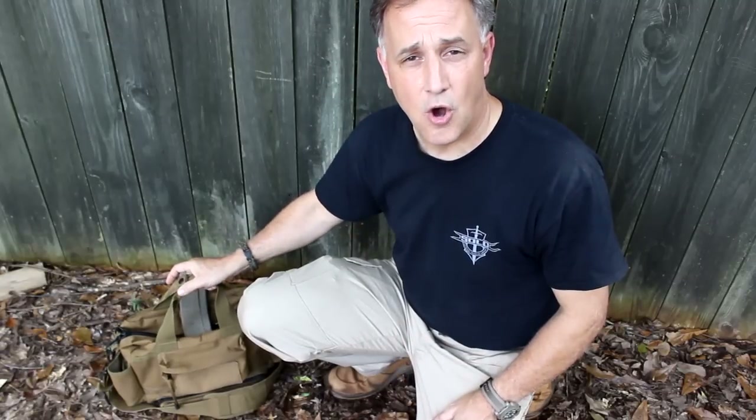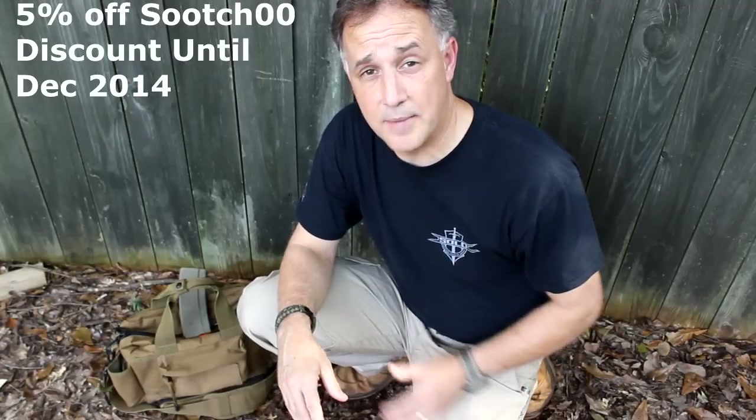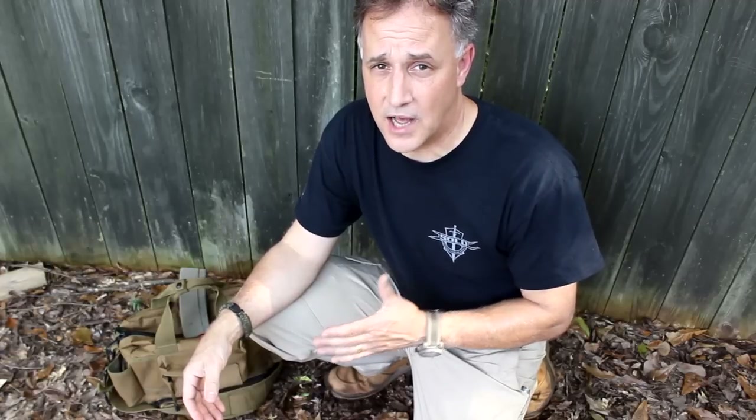LA Police Gear has really fantastic prices on their bags and their name brand gear. One of the bonuses is they're offering a 5% discount for the next 60 days using code Sootch00 when you check out — you get an additional 5% off, giving you another dollar off, so you're able to get these for $18.99. For orders right under $100 they ship for free. There's a ton of different colors so you can really pick out what you want. The Urban Op Pants by LA Police Gear — thumbs up.